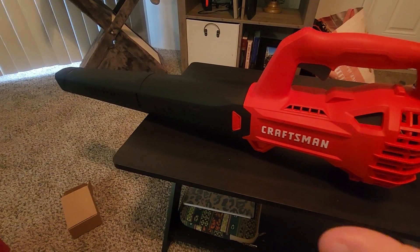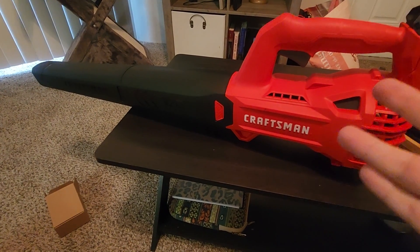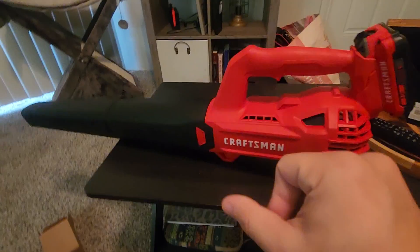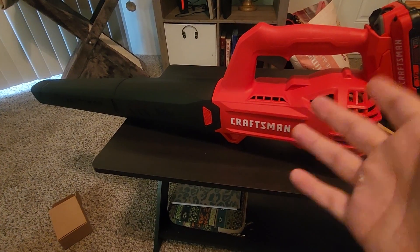After using this thing for a little bit I will say the power is pretty good. It comes out at 90 miles per hour, so it says. I don't know if that's actually true but either way it does feel pretty powerful, and on my concrete driveway this thing blows away all the leaves just fine.